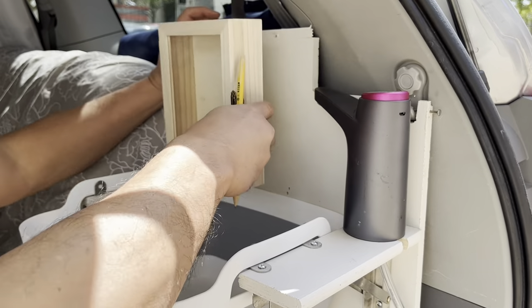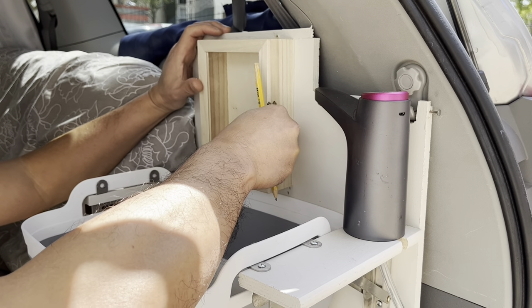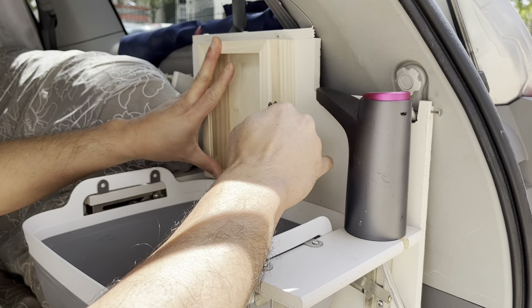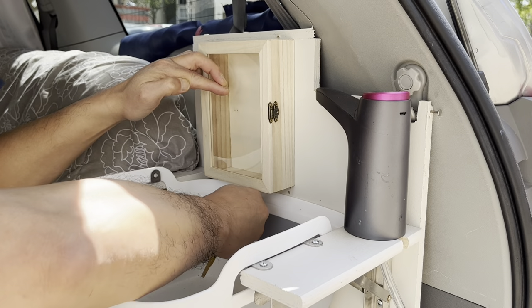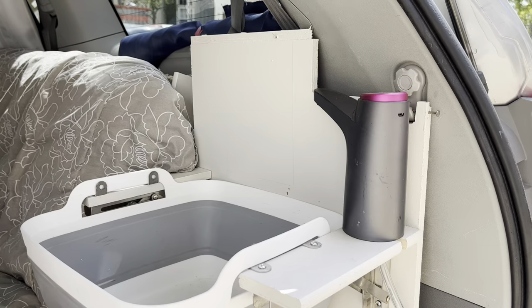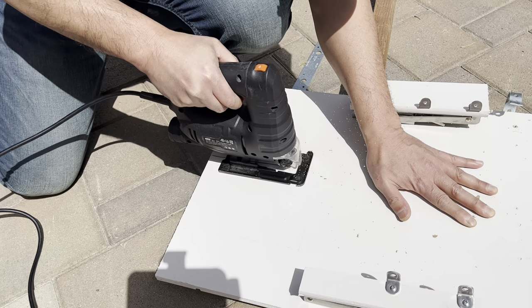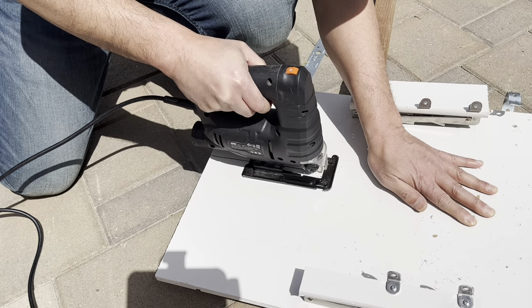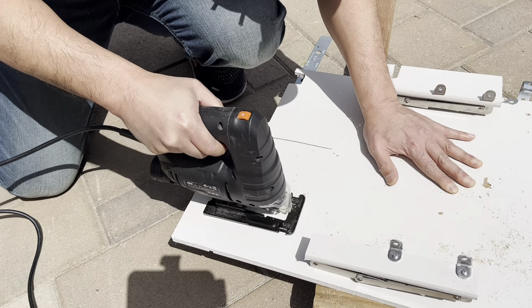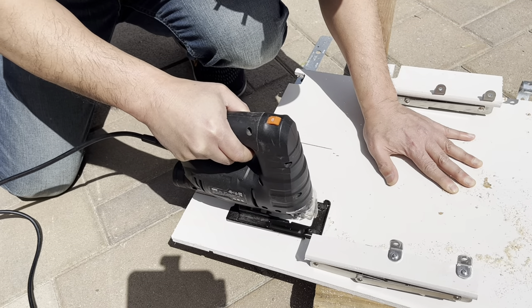I'm going to measure out this box to see where I want to put it. Then I'm going to take everything off and cut that out. I was having audio difficulties here, but that might be a good thing that you don't hear the sound of the saw going up and down. Anyways, I just cut it out to shape.